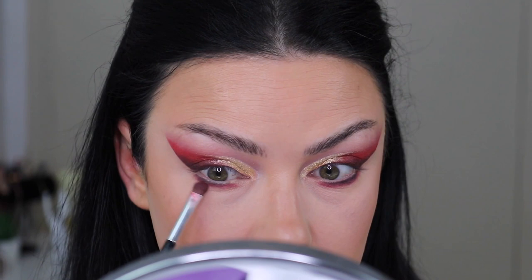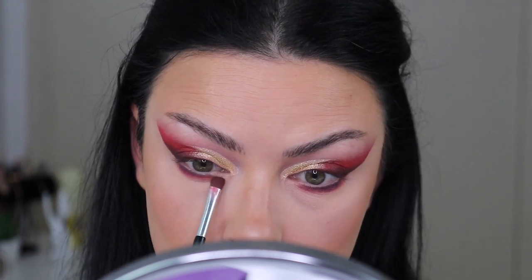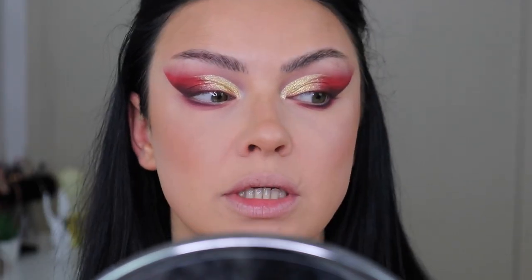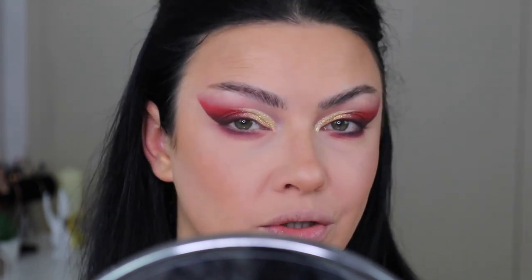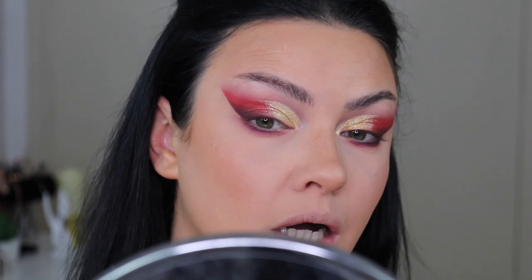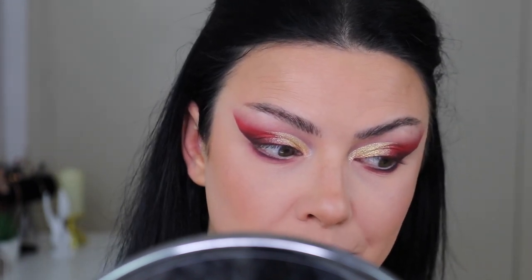Is it just me, or does this red not look red anymore? It looks pretty dark. Okay, so I think that's it for the eyes. I'm going to go with lashes, and on my lips I'm going with a nude lip. I'd go with black lips but I don't have a black lipstick, so nude it is.